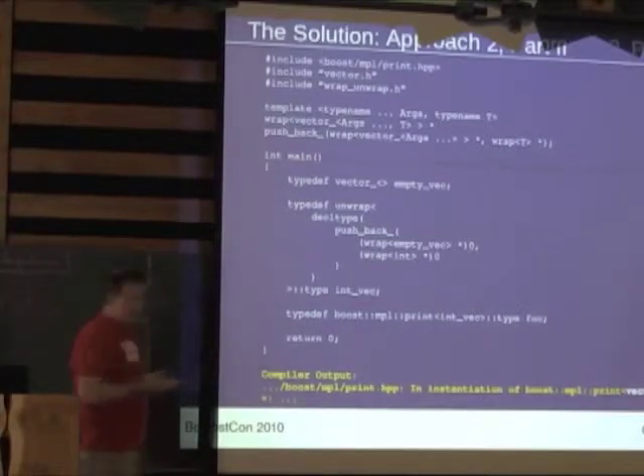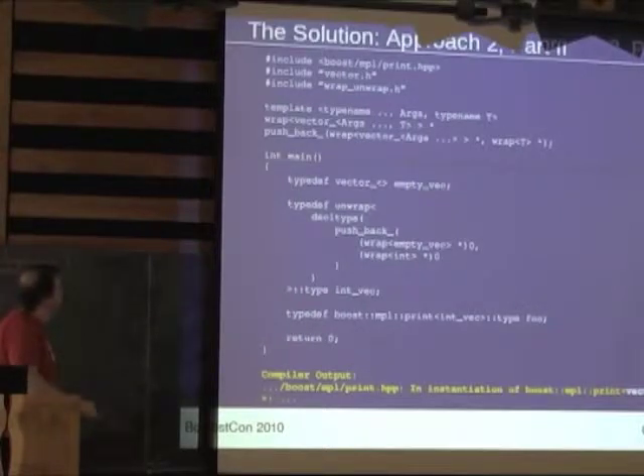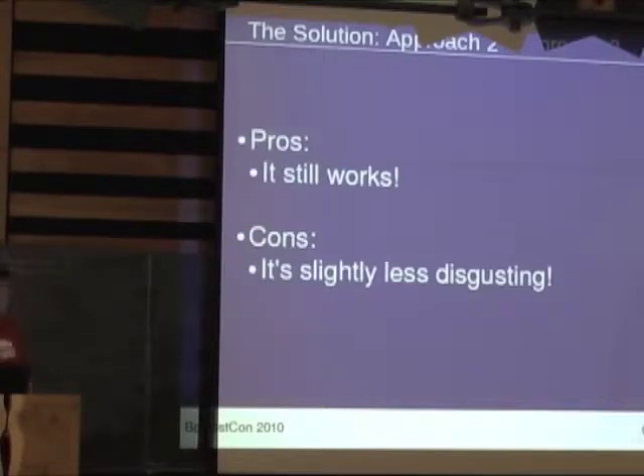It does what we want — it returns a vector with the T pushed back. So this is a lot better. The reason for using wrapped and unwrapped is that there are certain types you can't pass to functions without them — and you can't get a pointer to certain things inside. There are all kinds of edge cases in a truly generic context. So it's better, but not a lot better.